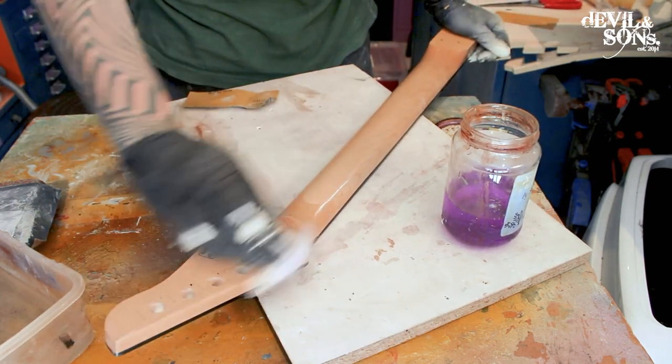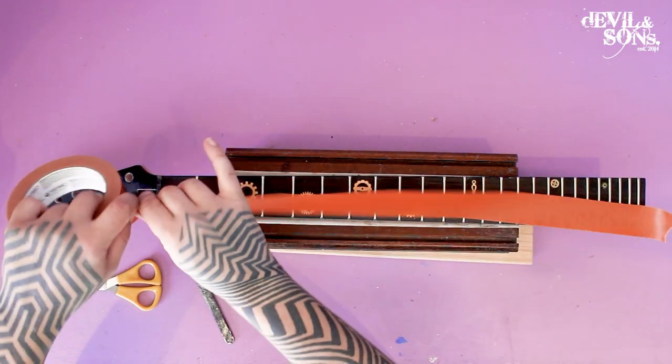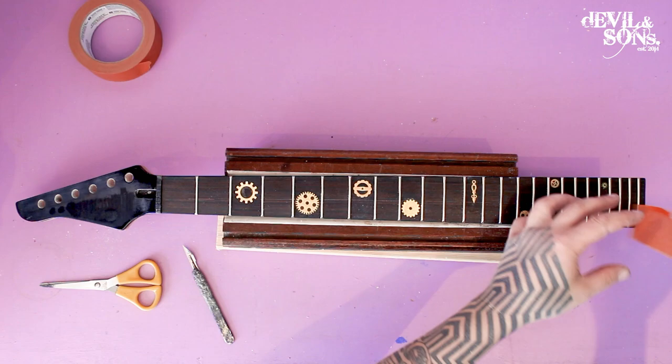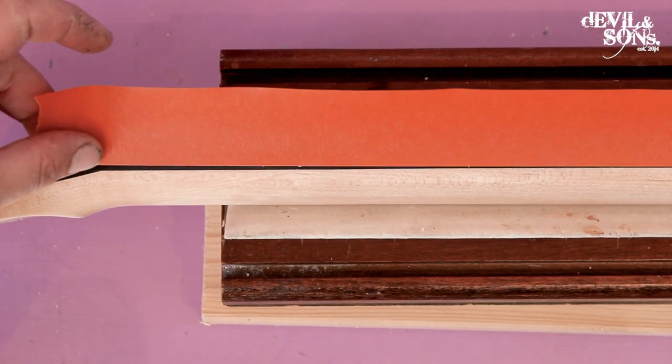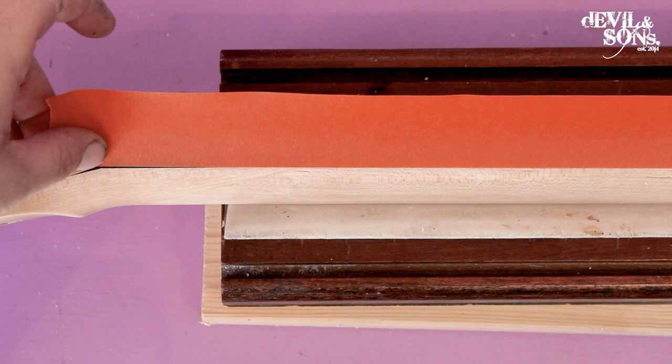I'm speeding up bits of this video just so it's not too long. Looking down on the neck, you can see it's got some cogs that I embedded into the guitar. I'm using some masking tape here — it's some orange frog tape, it's my tape of preference, but any will really do.